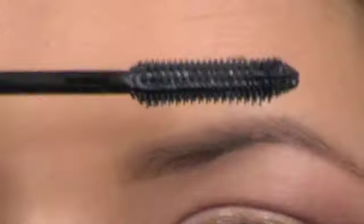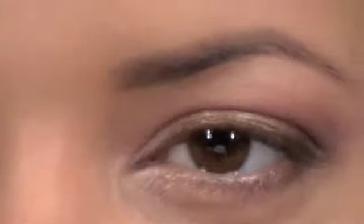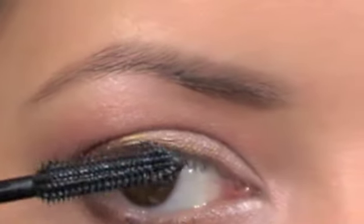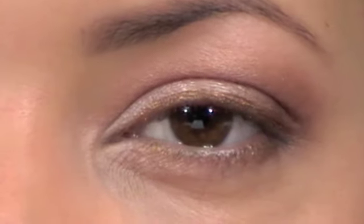I'm going to hold it really close to the camera so you can hear it. And this is what it looks like when it's vibrating. What I thought I would do today is apply this mascara on one eye without vibrating, and then on the other eye with vibrating, to see if there's any difference.